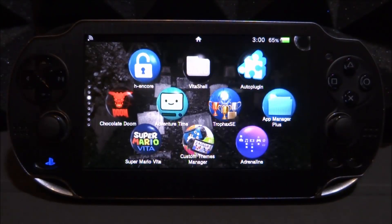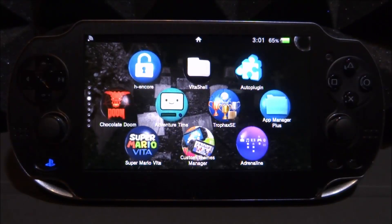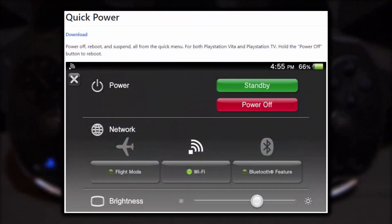You might know, if you have a PSTV or if you've seen videos of them on YouTube, if you hold the home button on the PS Vita controller, the menu will open and it has features that the normal PS Vita doesn't. So in this video I will be showing you guys how to add in these extra features.